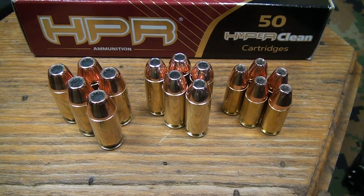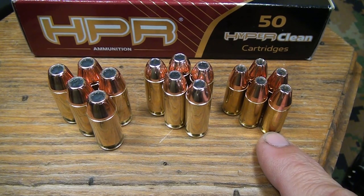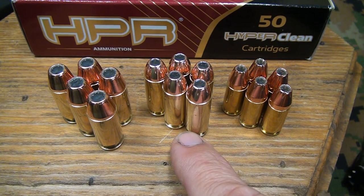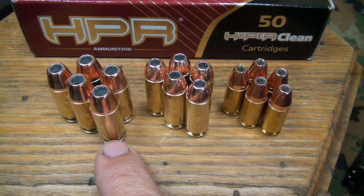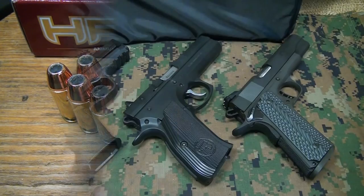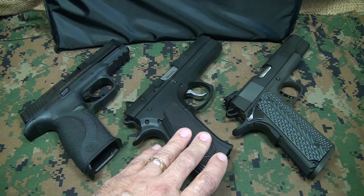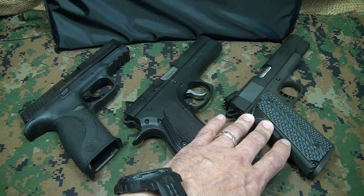HPR was gracious enough to send the test ammo. We're doing five rounds of 9mm 124-grain jacketed hollow points, a 200-grain 10mm jacketed hollow point, and a 230-grain .45 ACP jacketed hollow point. All 15 of these rounds will go into one panel. We're using a Smith & Wesson M&P in 9mm, a CZ-97 in .45 ACP, and a Rock Island Armory 1911 in 10mm.